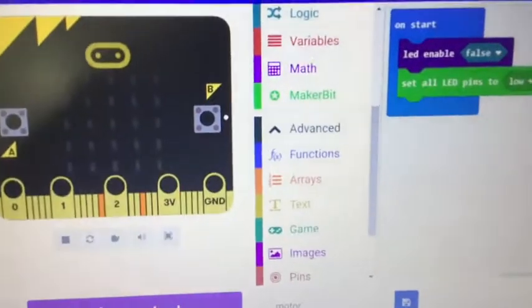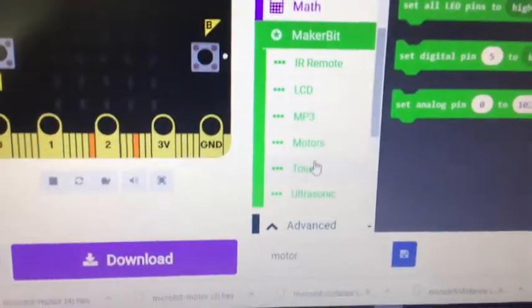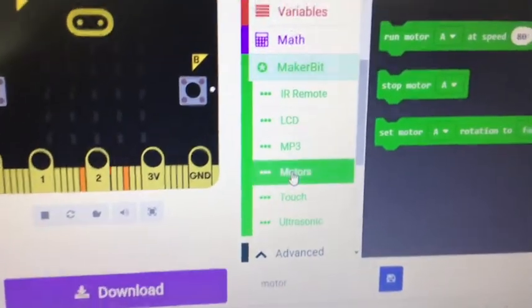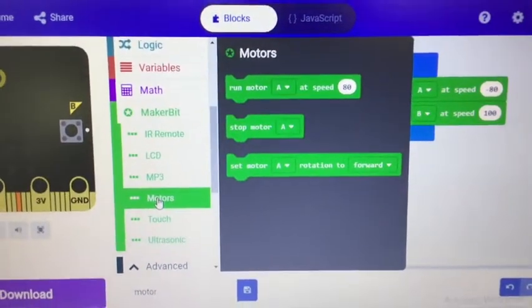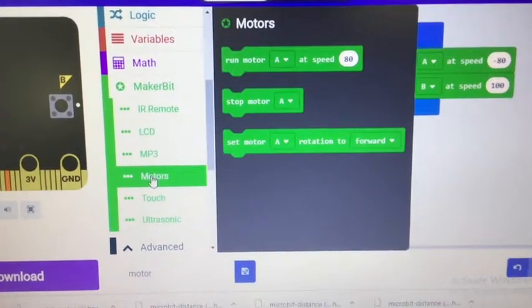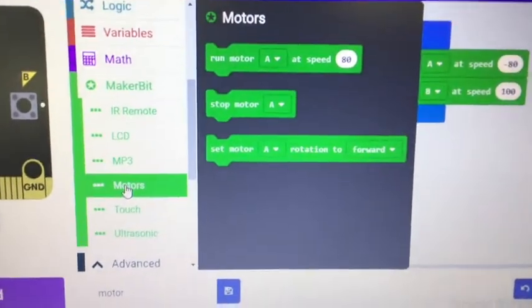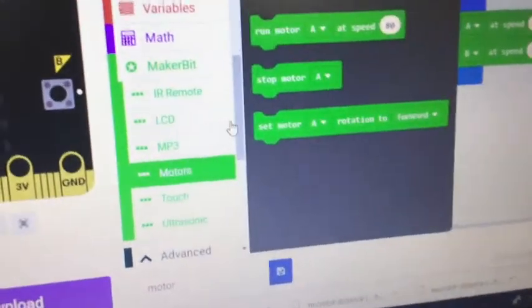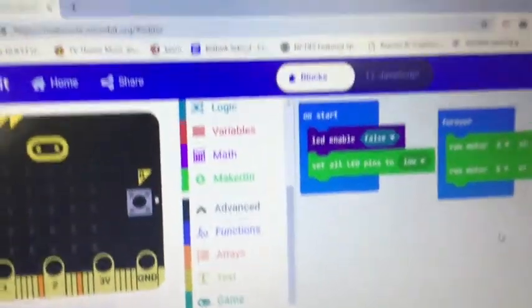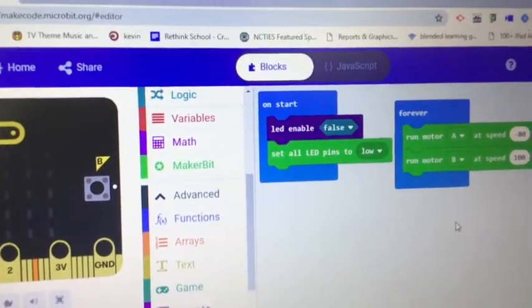Easy connection, easy coding. You have to add the MakerBit extension, and in the MakerBit extension there's a motor block. You get 'run motor at speed' and pick a number, 'stop motor' for use in your code, and 'set motor rotation forward' to initialize things. I used LED enable, disable, and set all pins to low as setup.